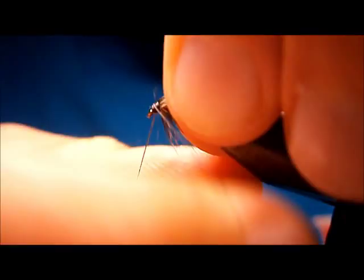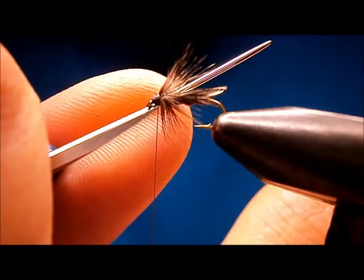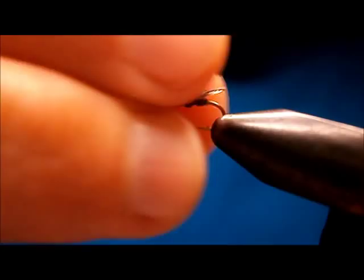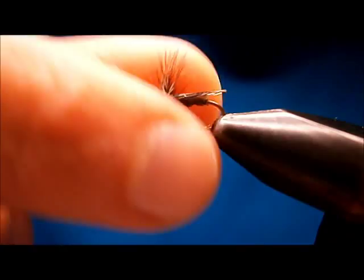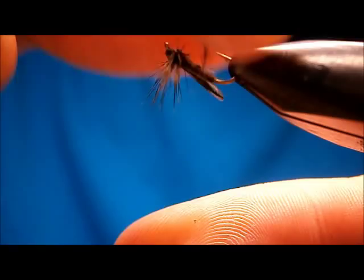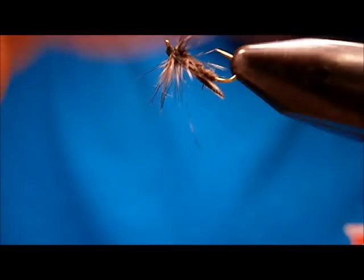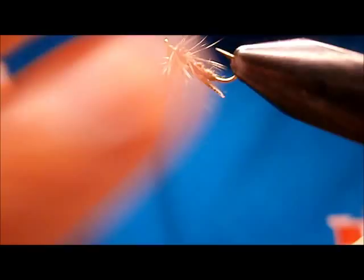Let's go right into the whip finish, nice and tight. Slip him off. Just take your hackle and fluff it back forward — get everybody going forward. I just start running my fingers up, flip it over, and take light pinches to get it back in the middle. Then just snip all those guys on the bottom out. I want that body to sit — you want it to nestle right down there in the film.